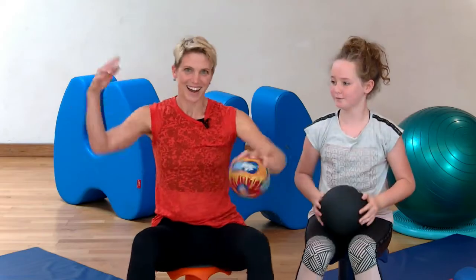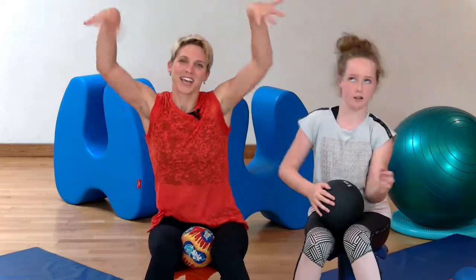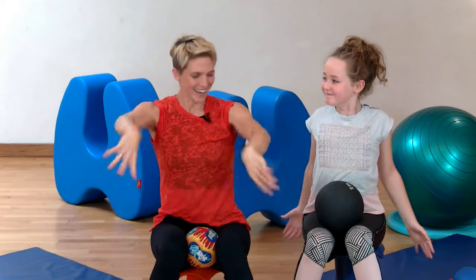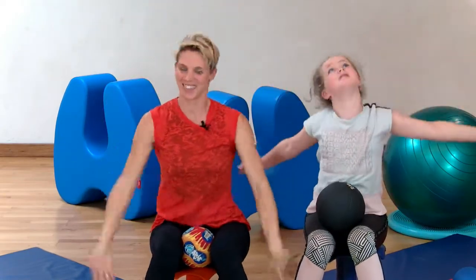Should we give a little release to get started? Let's shake off anything that we're holding on to. Let's give it a stretch, a yawn. Just shake anything off.